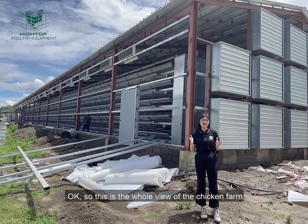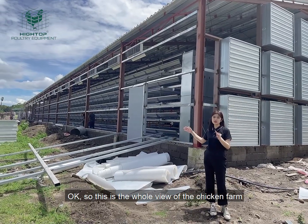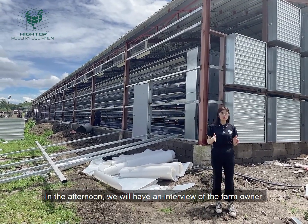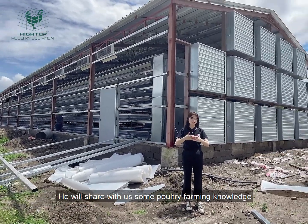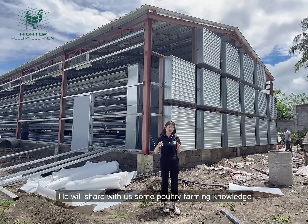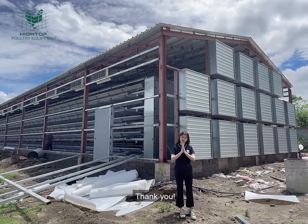So this is the whole overview of the chicken farm building. In the afternoon, we will have an interview with the poultry farmer. He will share with us some more poultry farming knowledge, so don't miss it. Just follow our YouTube channel. Thank you.